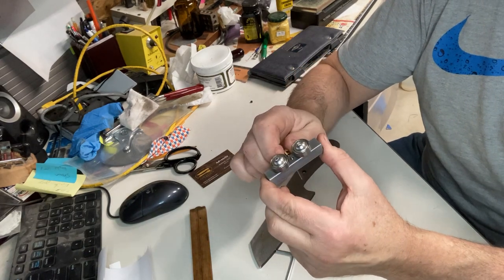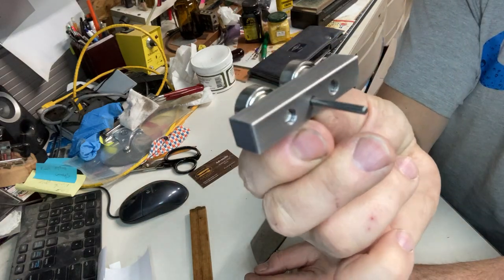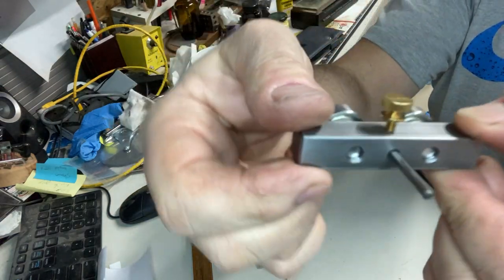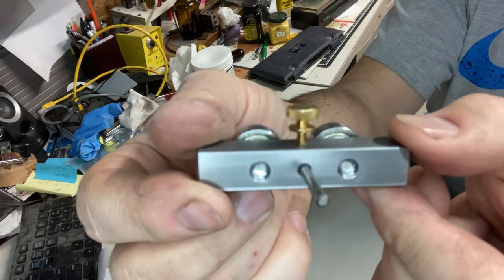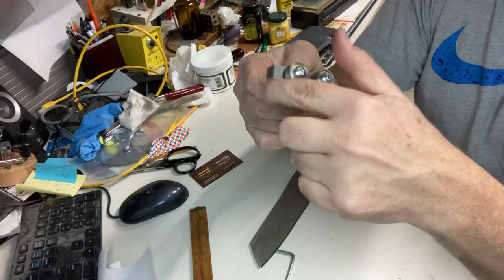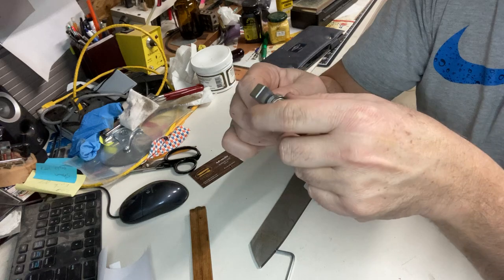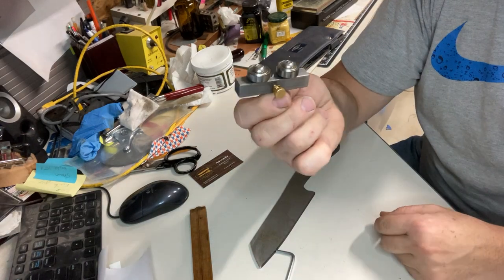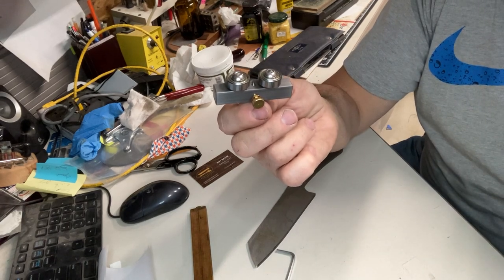The finished machining on these parts is unbelievable — great tool. Look for another review; I'll probably do another review of one of Joe's other items. Give me your comments and I'll get them over to Joe. Thank you.